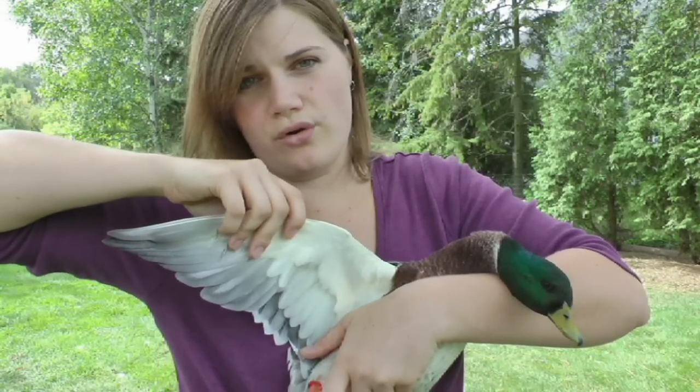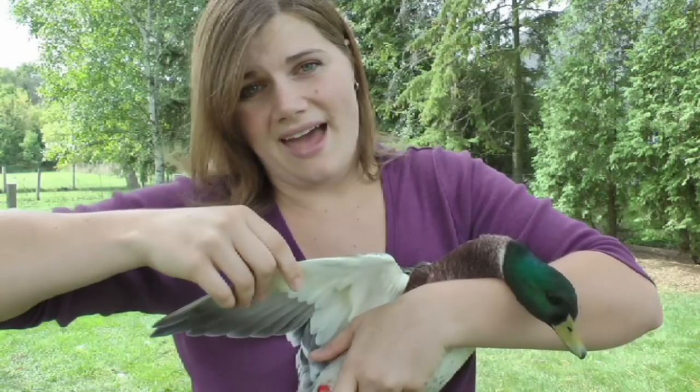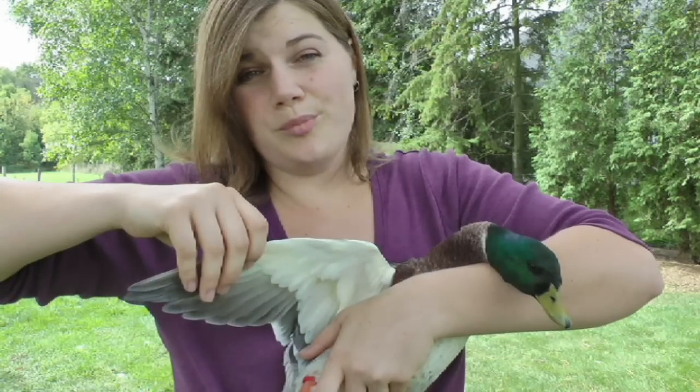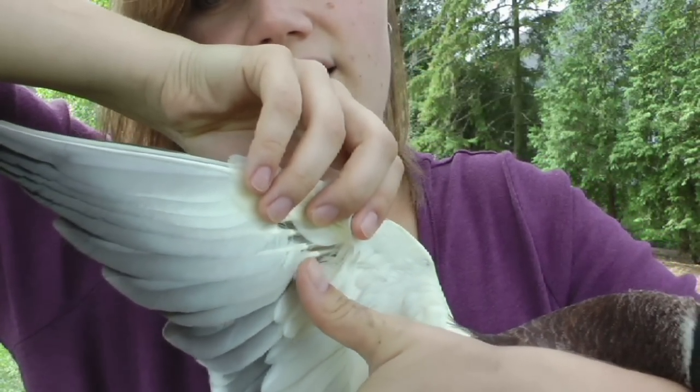If you can't tell what a new growth feather or a blood feather is, you shouldn't be cutting your birds. If you cut that and your bird starts to bleed, he'll bleed to death. If you pull back these little tiny feathers, you can actually see and tell.